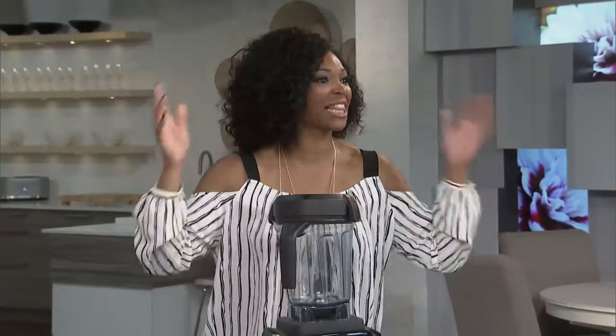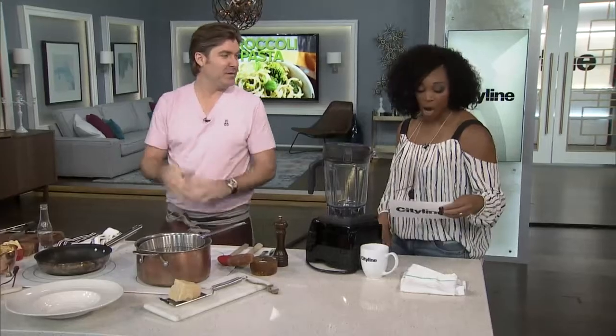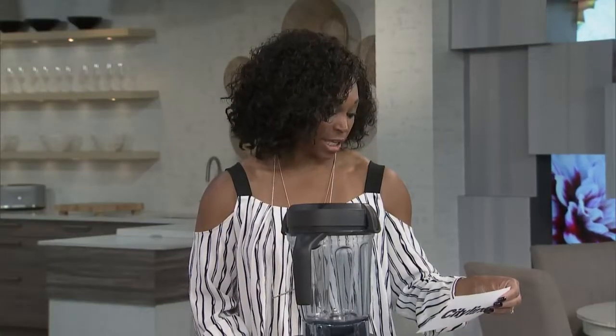I'm giving this audience today an A+. You're so loud! I love it! It just gets you awake on a Monday. This is going to be great — you're going to love this because you might want to make it tonight. Randy Feltis is here, and he's making a broccoli bucatini dish with pistachios.